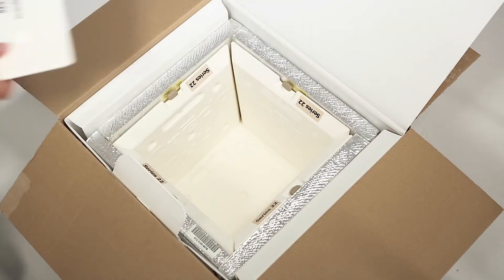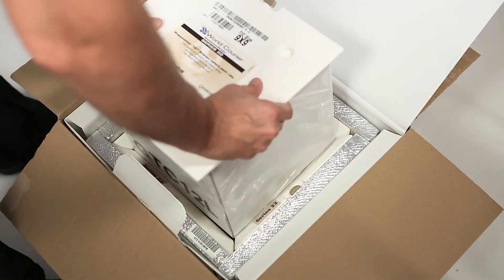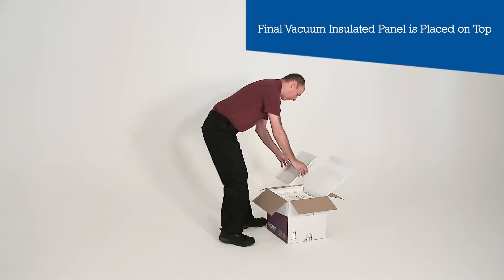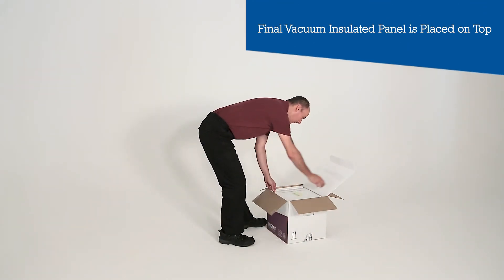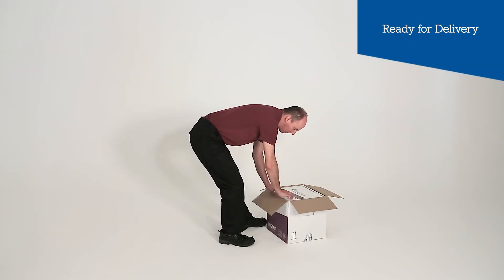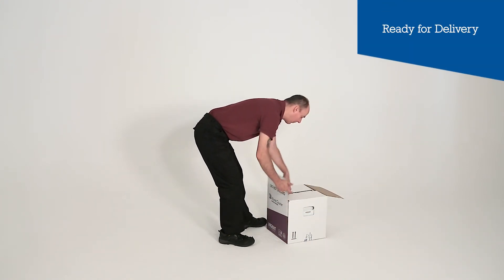The product box within a disposable bag is placed inside with the final TIC on top. The final vacuum insulated panel is placed on top. The driver closes the inner and outer box, and the product is then ready to be delivered in a safe and secure package.